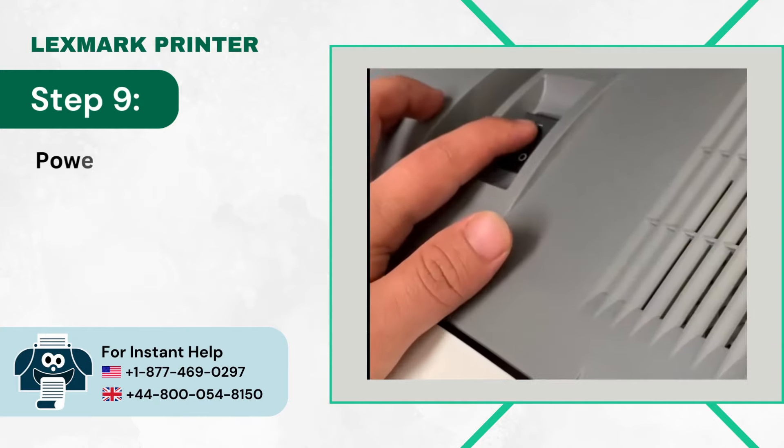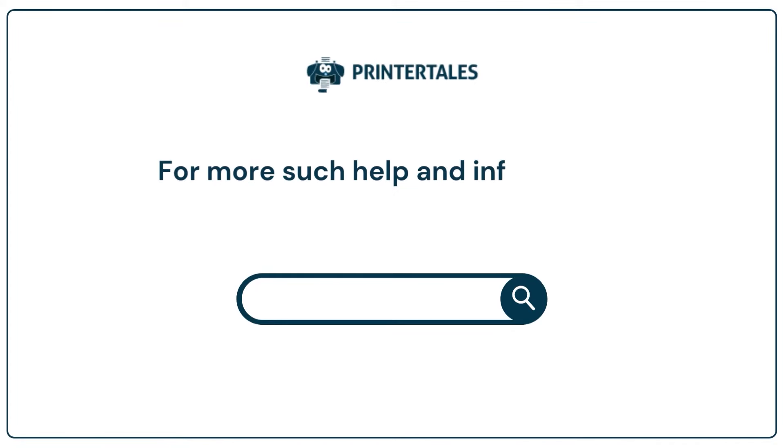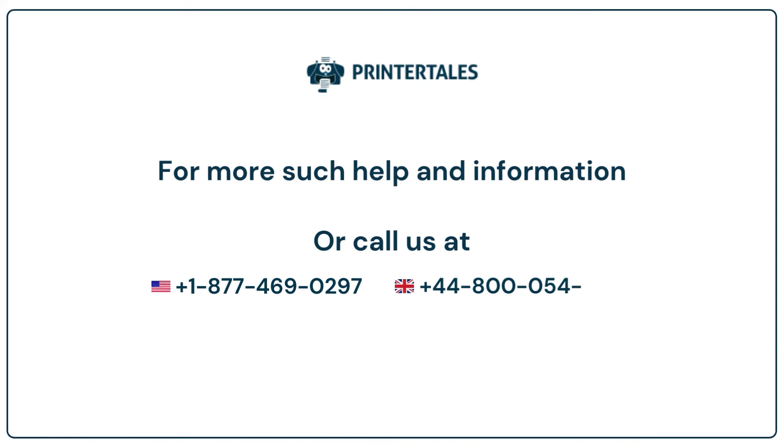Step 9: Power on the printer. For more help and information, visit us at www.printertales.com or call us at +1-877-4690-297 or +44-800-0548-150.